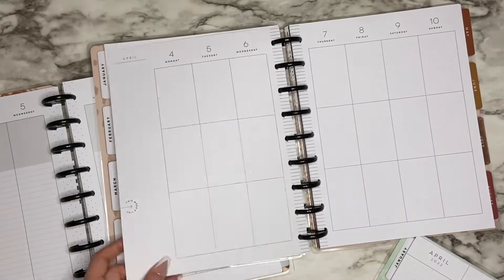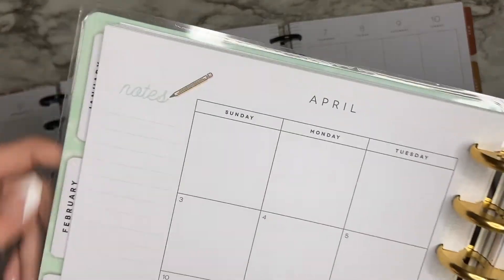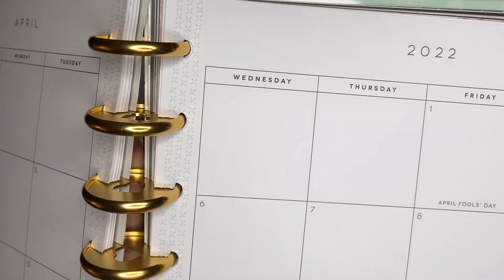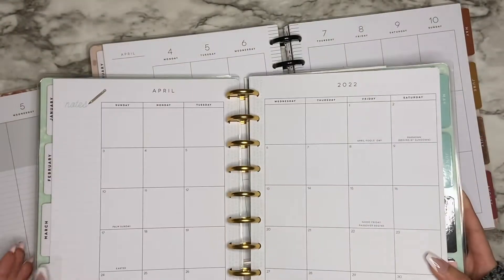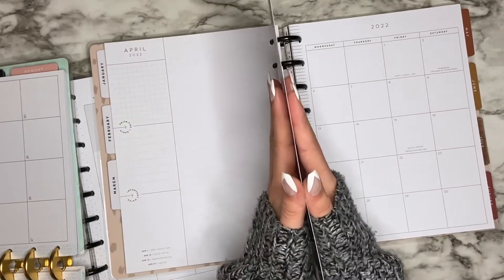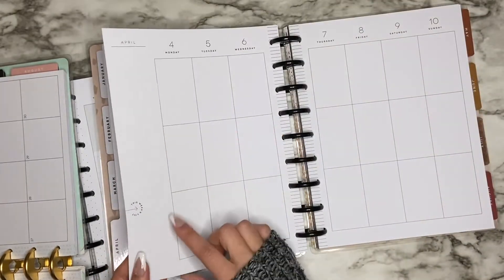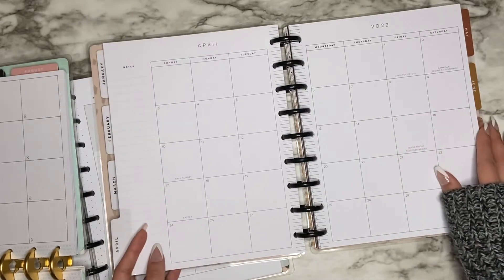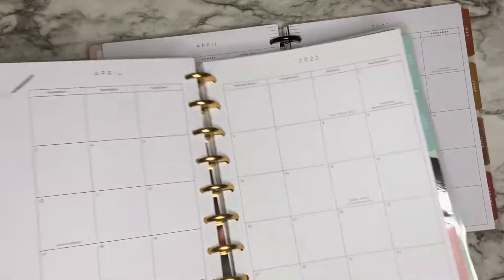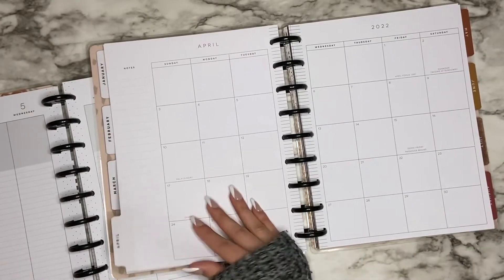That way the dividers would be different but I'd still have the vertical layout. But then I looked at these dividers more closely — there's a design element in the corner that I don't like, and along the inside there are blue stitches. Ideally I just wanted to take this side of the monthly with the divider and switch it out, rather than taking both pages together, because that would make my planner more full. So I was really disappointed that I couldn't use those.